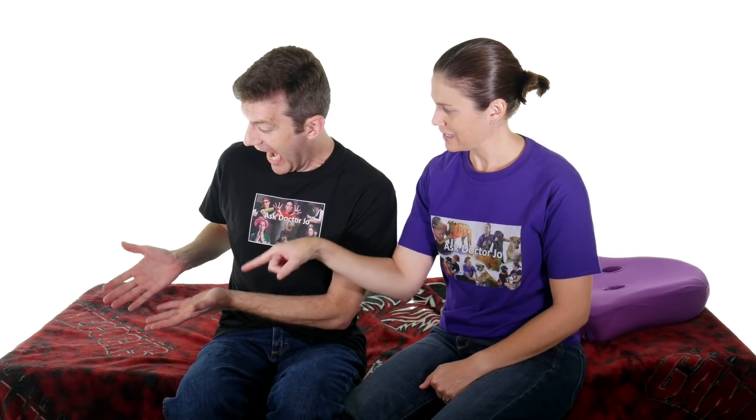It could be a whole lot of other things. But if you have a positive for that test and you want some stretches and exercises to hopefully make it feel better, make sure you click up here. If you'd like to help support my channel, click on that link over there, and don't forget to subscribe by clicking down there. And remember: be safe, have fun, and I hope you feel better soon.